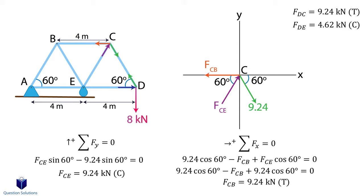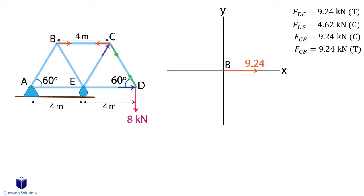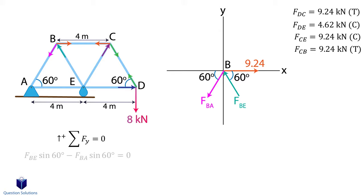Now we will pick point B. We know the force in member BC, which was going away from point C, which means at point B it's going towards point C — in other words, leaving B. For force BE, I will assume it comes towards the pin, and force BA goes away from the pin. First y axis forces: if we divide all the terms by sine 60 degrees, we can see that the force in member BE is actually the same as the force in member BA. Next, x axis forces. Let's solve the two equations.